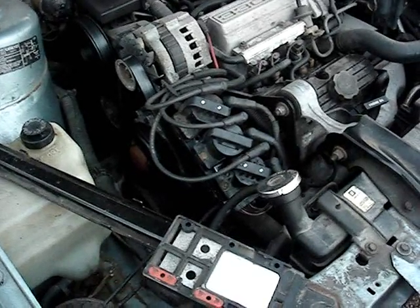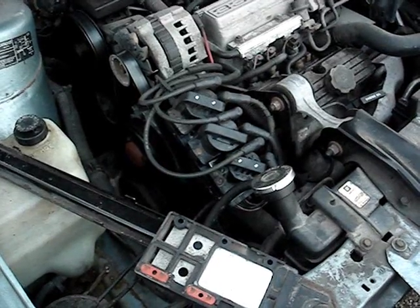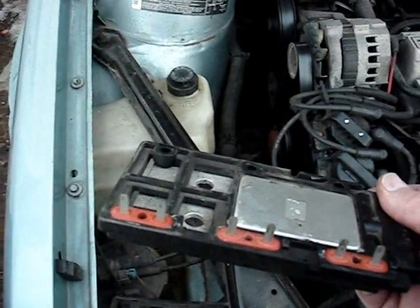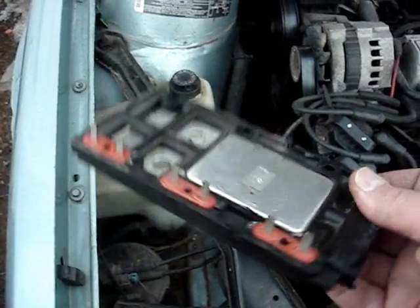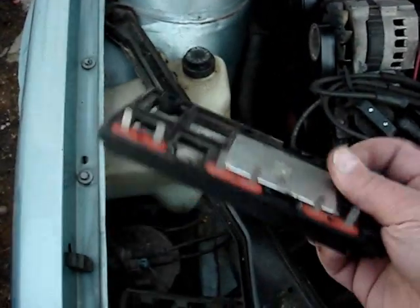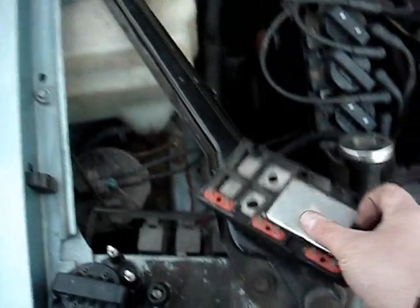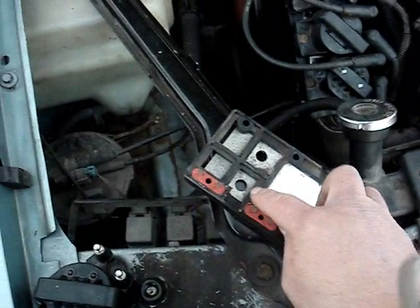Let's say after reinstalling your coil pack you have the same problem again — that same coil pack still won't fire. That means you possibly have a faulty ignition module, a dead spot in the ignition module. Here's the ignition module. Three coils plug into these terminals — one coil, one coil, two coil, three coils.